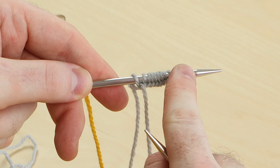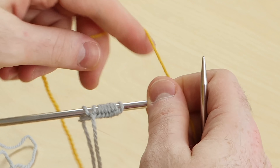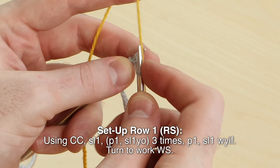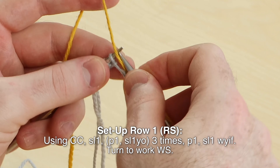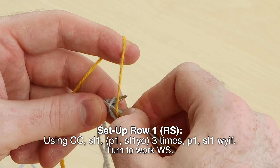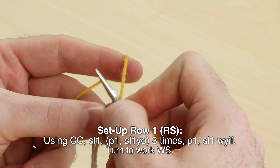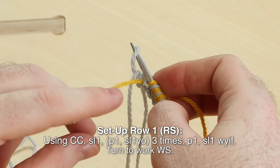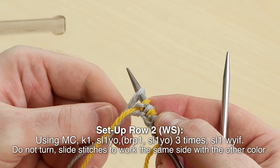Once you slide your main color stitches to the other needle tip, your main color will be hanging to the left. Grab your contrast color. Work one stitch: purl one, slip one yarn over — three times. Purl one, slip one yarn over. Purl one, slip one with the yarn over — three times.